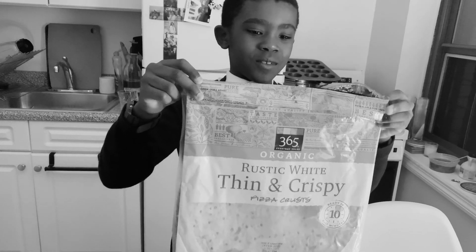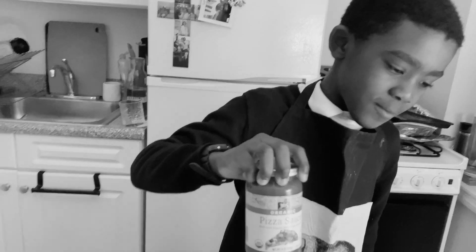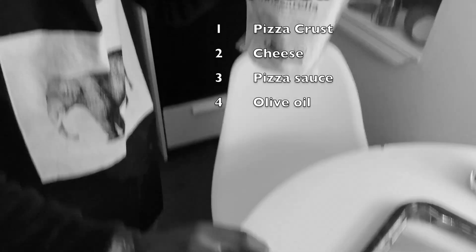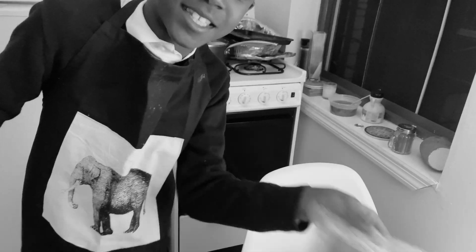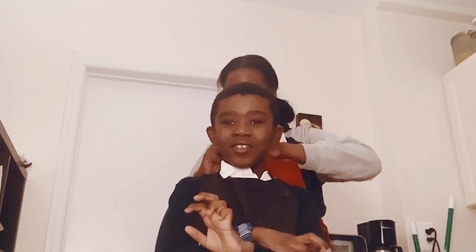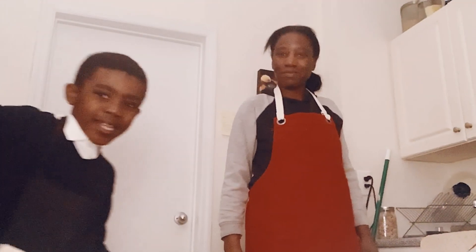We have pizza crust from Whole Foods, the pizza sauce we're actually going to use, and the cheese we're going to use for a pizza. We're going to show you how to make pizza without buying it. Hello everybody, this is Tyra and Mommy Cooking.